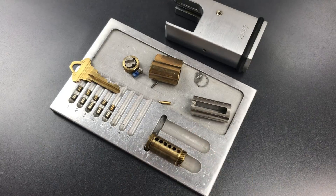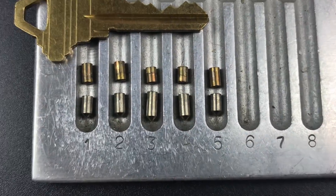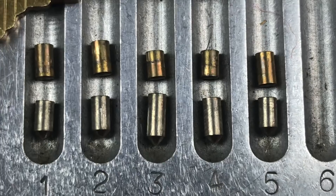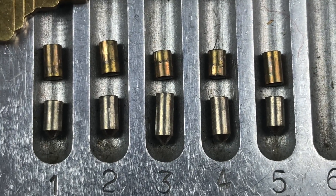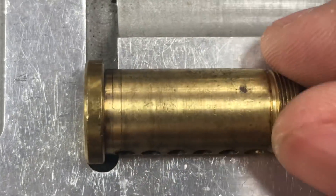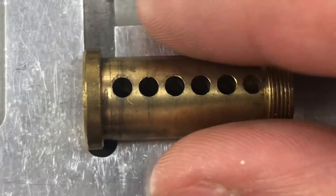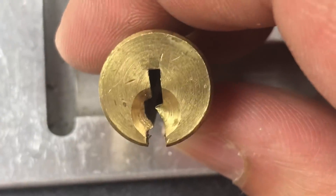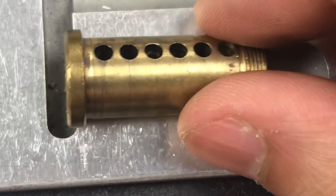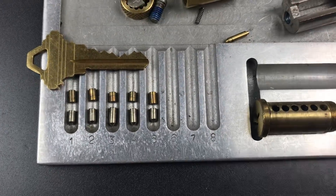Okay, let me give you a close-up of all of this. As you can see, we have all standard pins, nickel silver on the bottom and brass on the top. Moving over to the core, nothing unusual at all about this. It does look like it has some nice machining, probably pretty good tolerances. But other than that, this looks like a normal Schlage core, and I can't tell you why it was so hard to open.